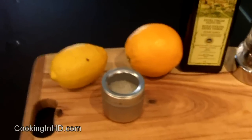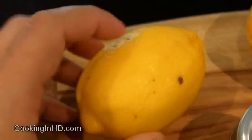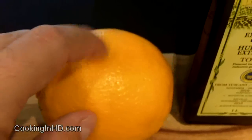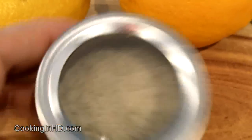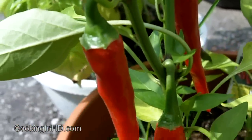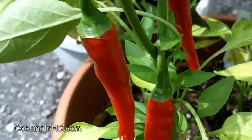Let me show you what goes into the dressing for the vinaigrette. I've got one large lemon — I'll probably only use the juice of about half of it. I've got an orange for the rind, extra virgin olive oil, some pepper, coarse sea salt, and the final ingredient is one of these red chili peppers.